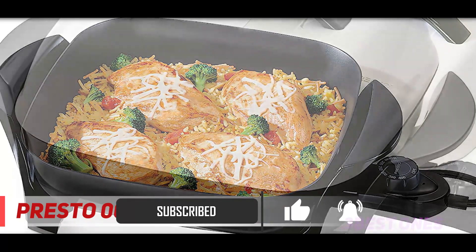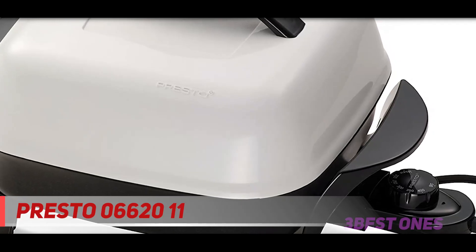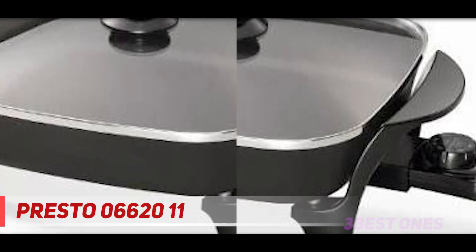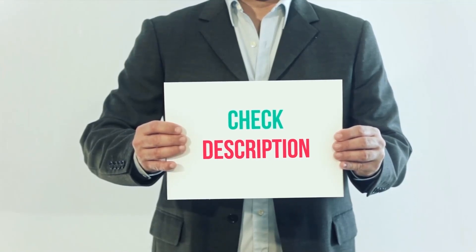It also comes with stay-cool handles so you won't burn yourself, and a hard plastic lid that keeps the steam in to cook your food. Presto claims the skillet can make meals for up to four people, but it's best suited for fast and easy one or two person meals due to its compact size and affordability.